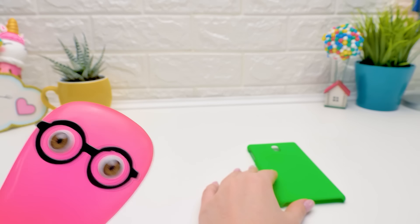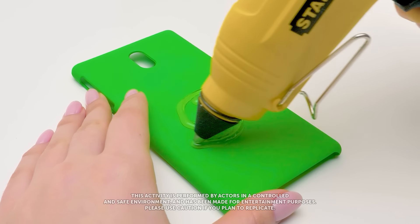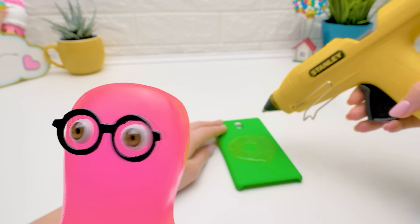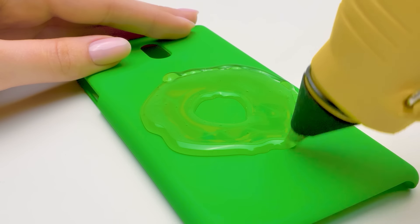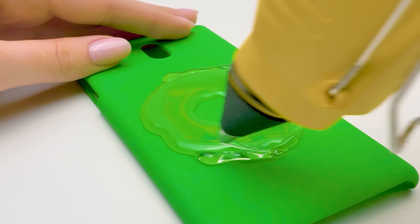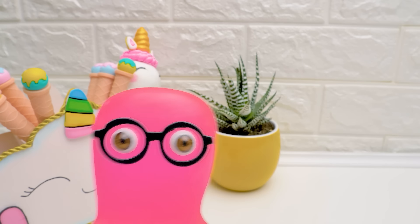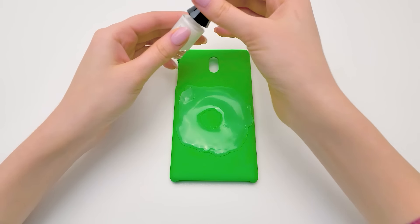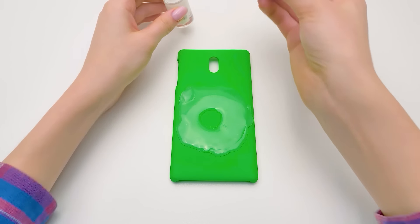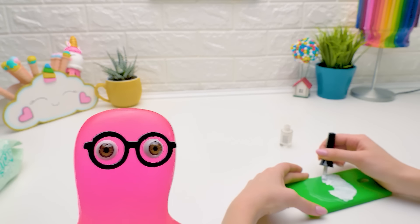Hurry up, Sue. I gotta go on a date soon. You really need to chill out. Luckily, this next craft will help. Thanks, Sue. You're like my own human-shaped stress ball. Is that a compliment? Anyway, this phone case will also work up your appetite. Really, Sue? I'm the funny one in this duo, don't forget. Hey, can you get me a yellow balloon, please? You've got it! One yellow balloon coming right up.